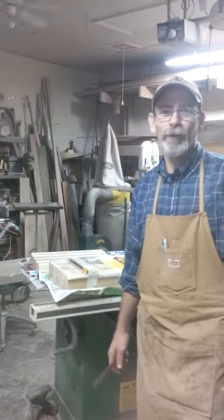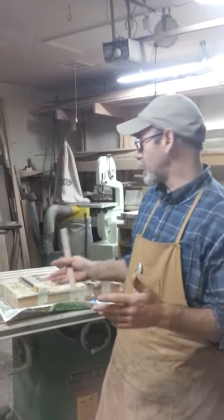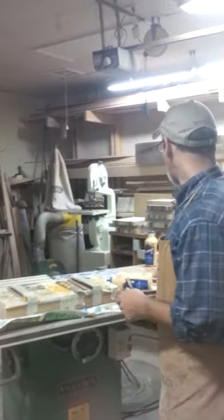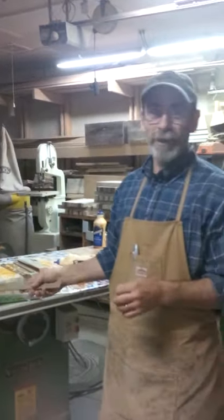Hello, this is John Deerenfelt with Wyoming Woodenworks again. We're in the school — the woodworking School of Hard Knots. I want to show you how fast this goes doing the glue-up, so when you have an abundance of cutting blocks to do and a little bit of time to do them, and you're in the small shop trying to make this all work.